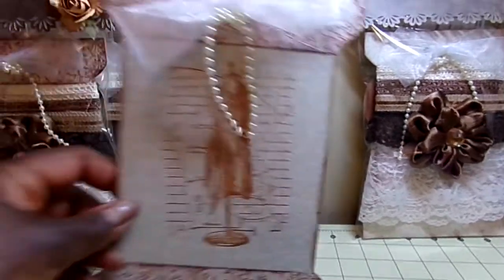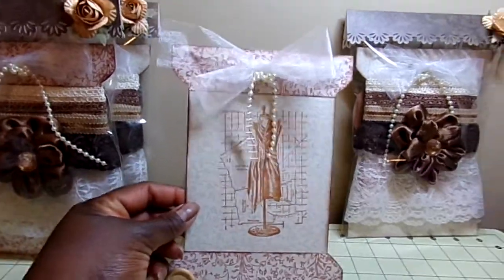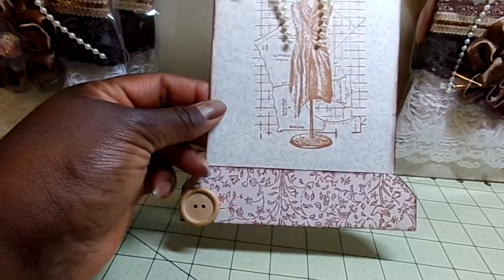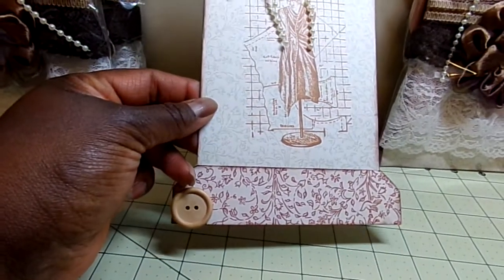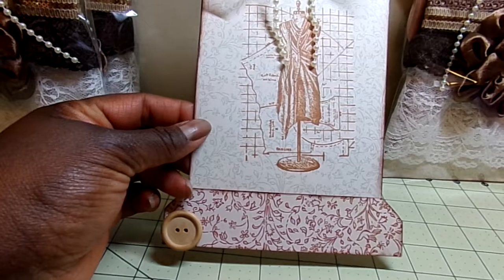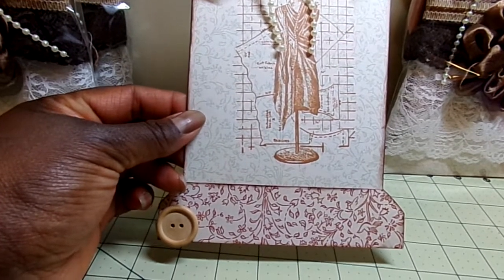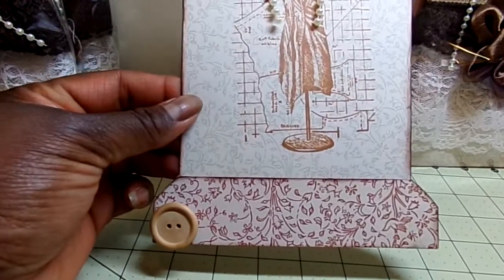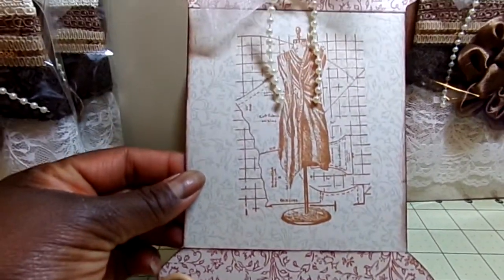And this is what the spool looks like. Tamika, this particular one is yours — it has a button on it — because they'll all be the same. So when you open yours up, that way you know which one you can open to show people if you want to when you do your video.